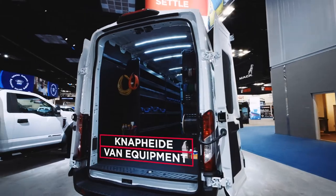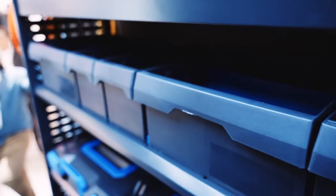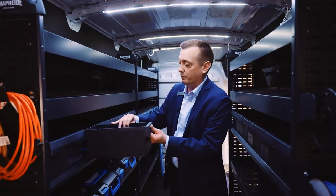Our van equipment starts with a shelf unit. We make various sizes of shelves in different heights and different lengths. Our standard van shelving comes with one row of S-Boxes — S stands for sliding. These boxes slide out so you can load them with your parts, and they actually come out so they can be reloaded and put back into place.